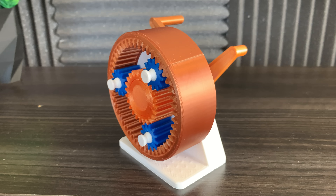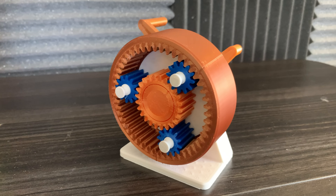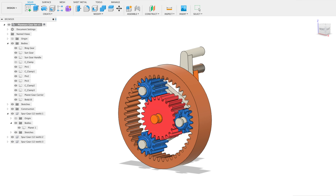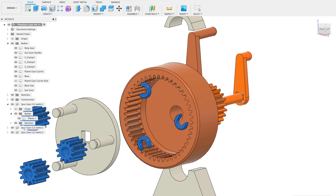This is a planetary gearbox. While it may look simple, there's actually a lot of things that make it really interesting. I designed and 3D modeled the gearbox using Fusion 360.